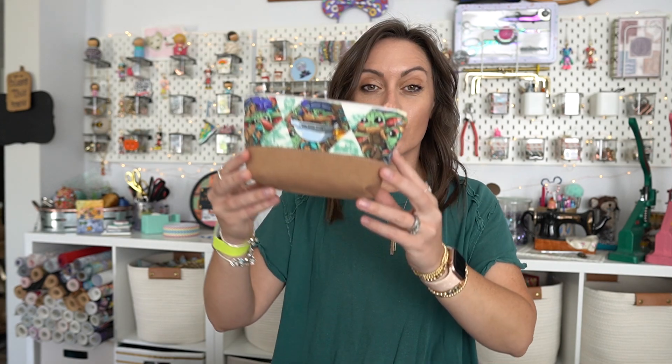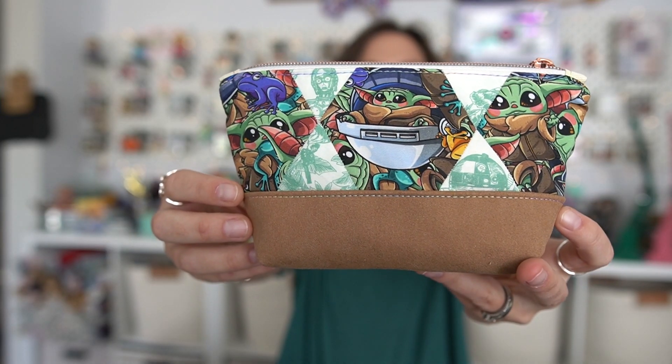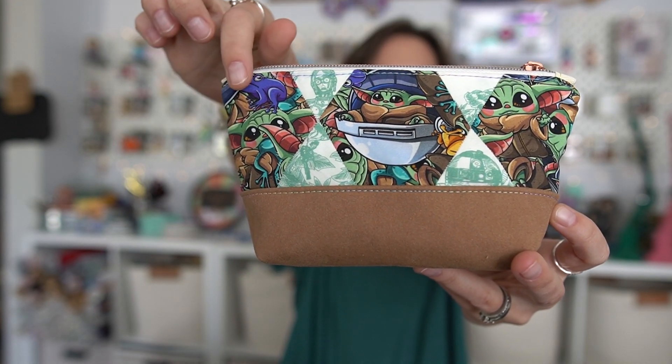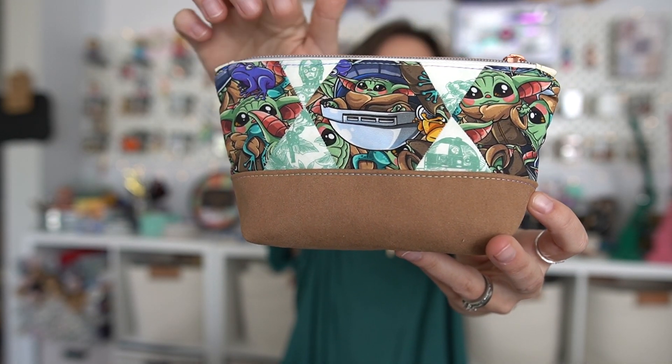Let's get a closer look. As you can see, we have three different shapes: a hexagon in the center, two pentagons on the side, and four small triangles. When we sew these all together, we get these perfect points. You can get perfect pattern placement and create really cool looks. I'm going to show you a pattern that goes specifically with the snack bag, but you could use it on anything.